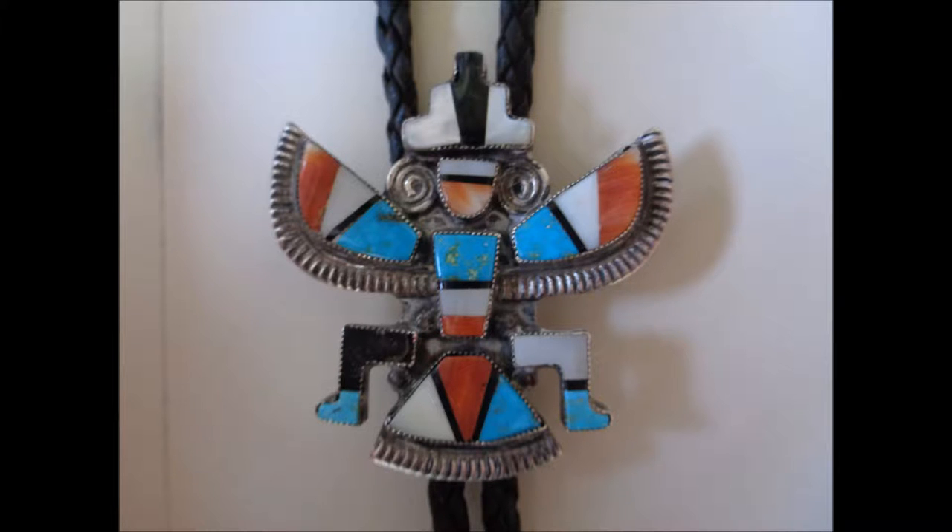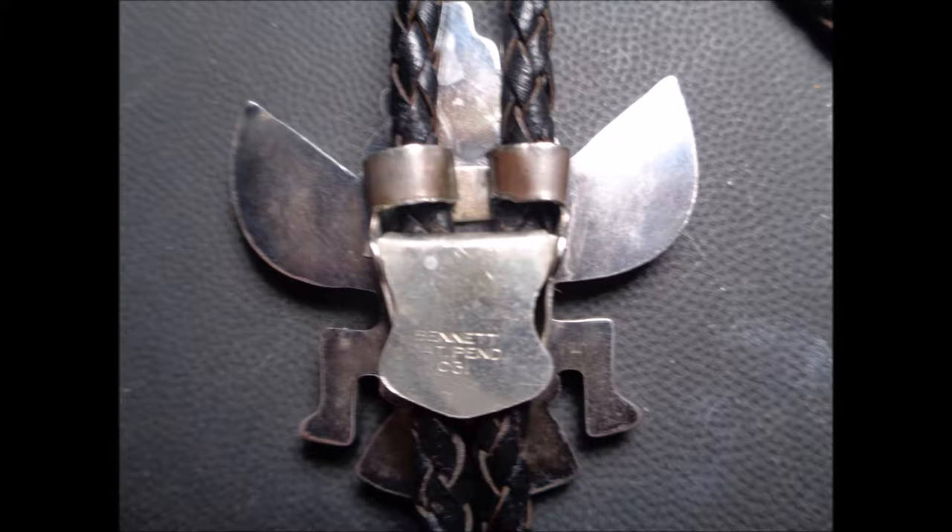Right here, you can see what the leg looked like without the mother pearl or the jet onyx section. Here's the back of the piece — you can't really see a signature. It might be under the bolo, but there's no way to know right now.